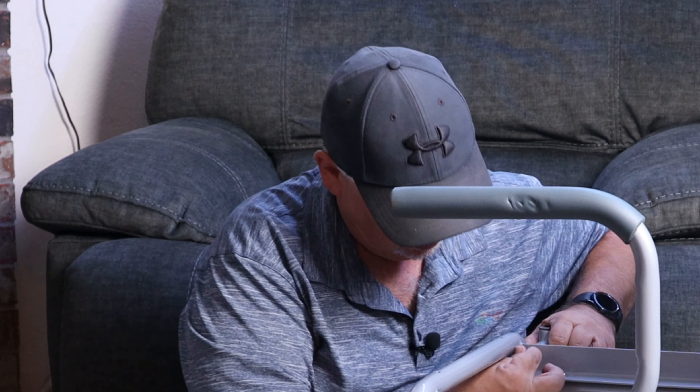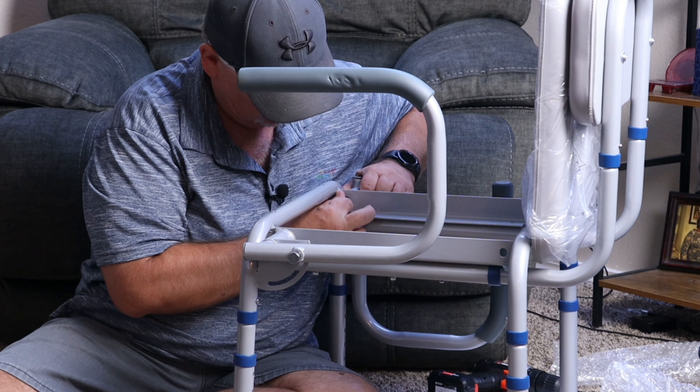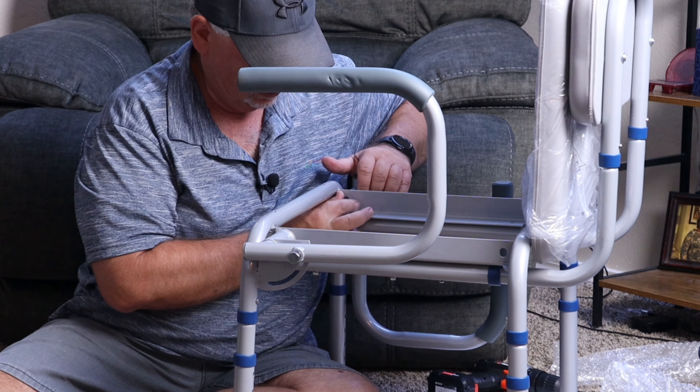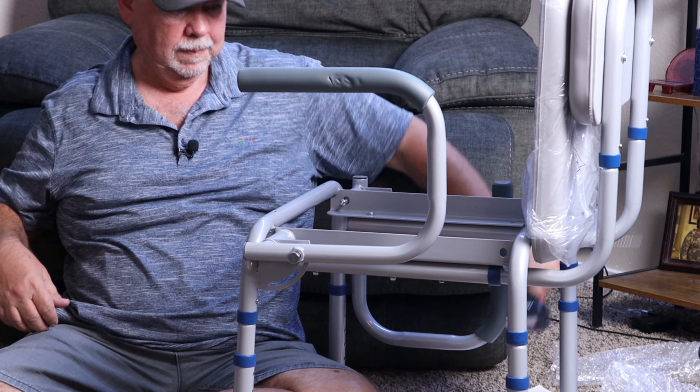It's got this blue stuff on it — I guess it's kind of like a glue. It keeps it from unscrewing. So once you get it started and get in there a little bit, it's pretty hard to turn. You can turn it with the Allen wrench, it's just a lot of work with that. So like I said, if you have other tools to use, I'd suggest using them.